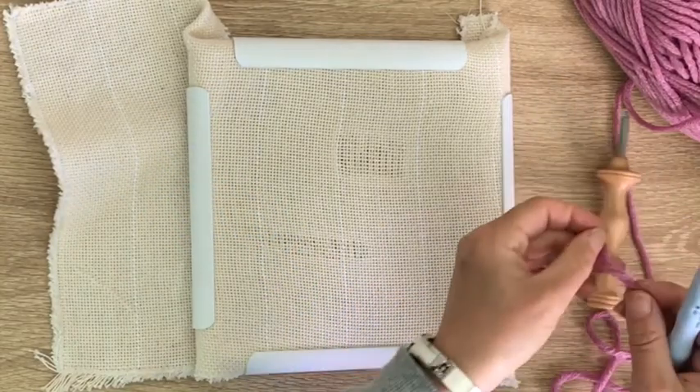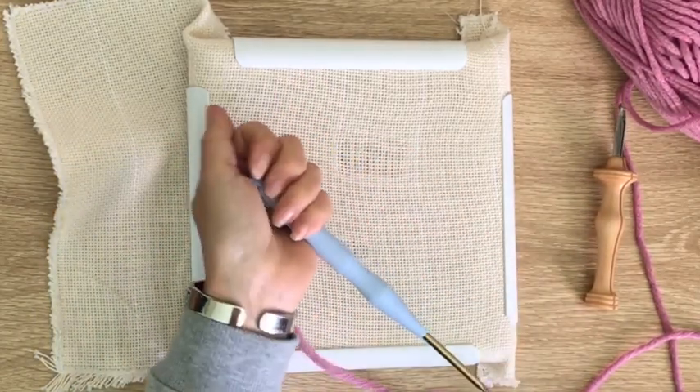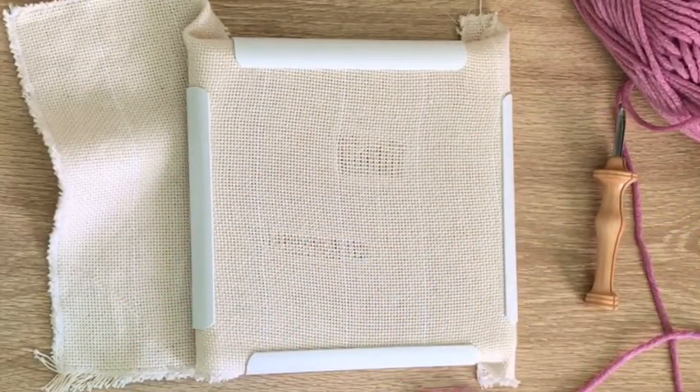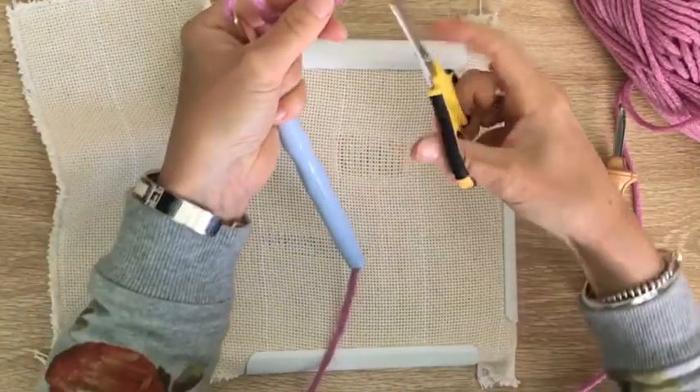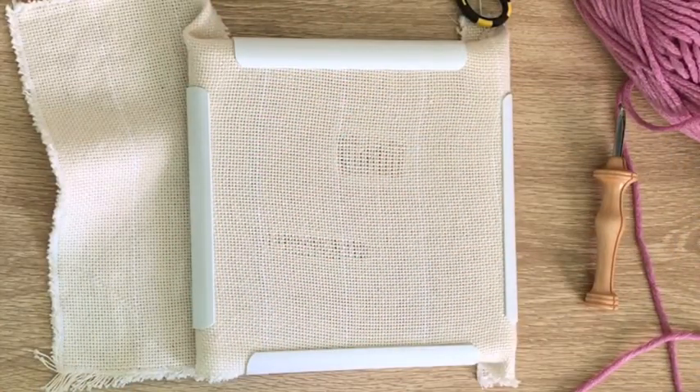We're going to use the adjustable needle now — you'll remember we need the threader for that one. Off-screen, I'm just knotting the end of my yarn as we do sometimes, and then sometimes you might just need to snip the end if it's being difficult.